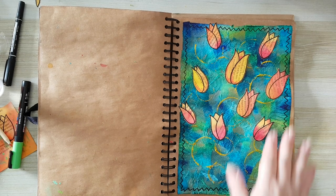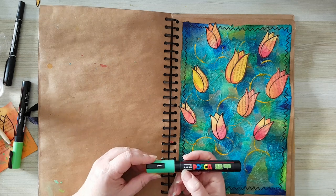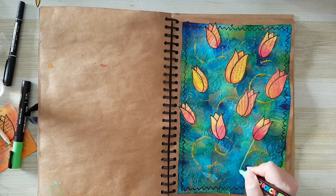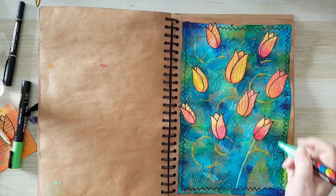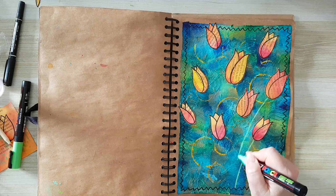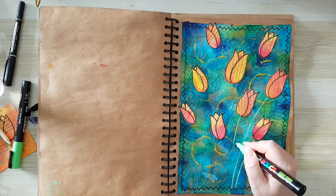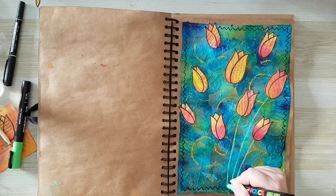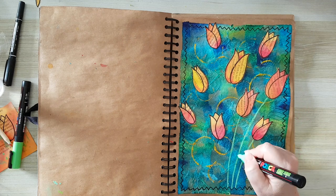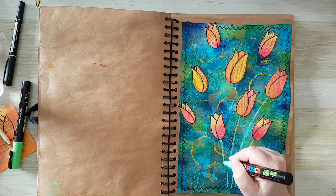I'm back — my flowers are in place. I want to draw a stem and I'm going to use a Posca pen — this is an acrylic pen — and again very loosely. I'll probably have to go over it so it would be more noticeable, but basically this is it.